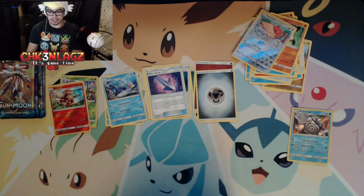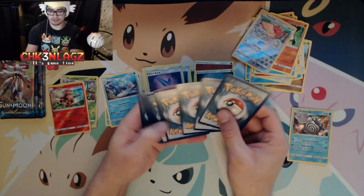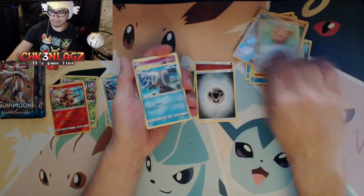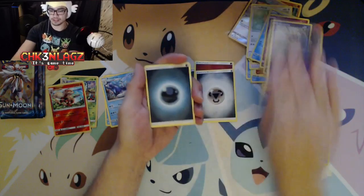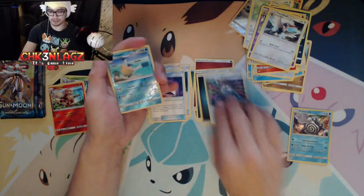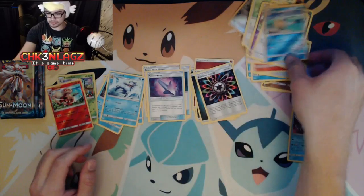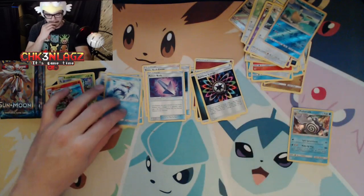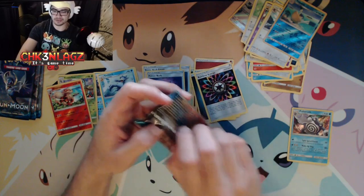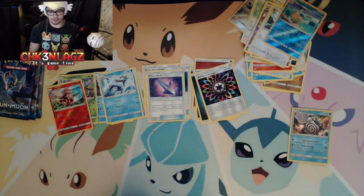Can we get a Vikavolt? Or even like an Alolan Diglett or Dugtrio? I don't think those are even released in this set, to be honest. What's this — Snorlax? Carbink? Oh wait, that's an energy — what am I doing? Is it a rare? Nope, that's an uncommon. This is a non-holo rare. Yeah, I'm still figuring out all this stuff because I haven't looked at Pokémon cards in a while. I know I keep giving you guys excuses, but I'm a nub. A very big nub.